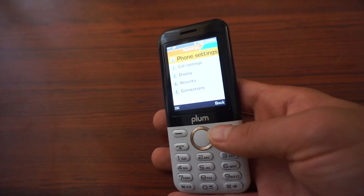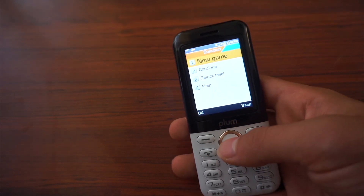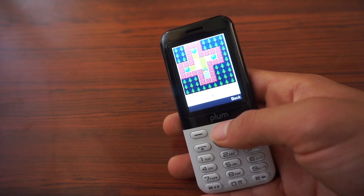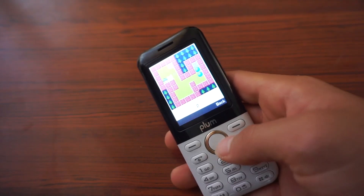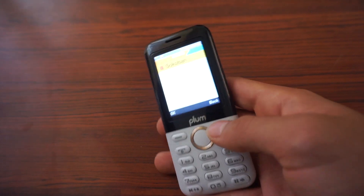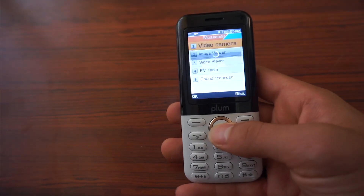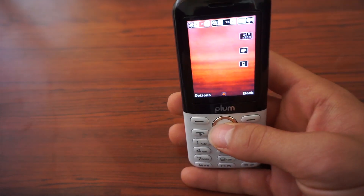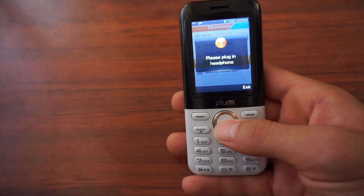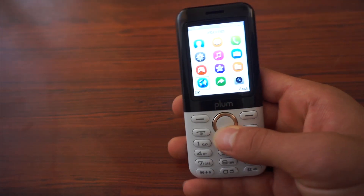This phone has an FM radio, a 2.4-inch display, and dual SIM card slots so you can have two different phone numbers. It has 32 gigabyte micro SD card storage, expandable. It has a flashlight, and it is GSM worldwide, unlocked, and it takes all networks. It has a music and video player — that's MP3 and MP4 — and a powerful flashlight. It also has a 1.3 megapixel camera.